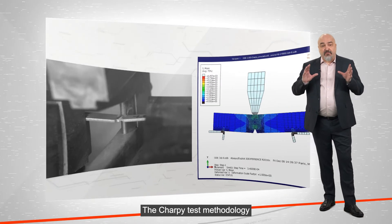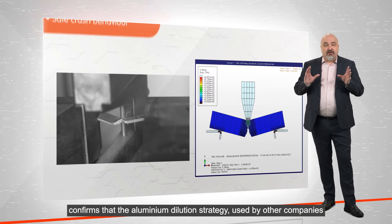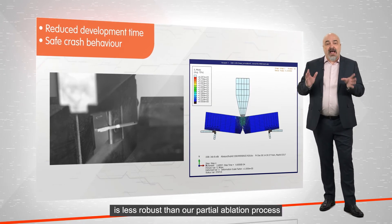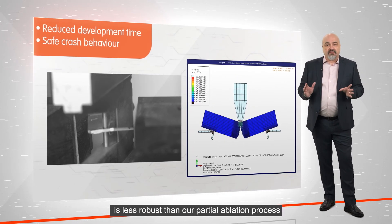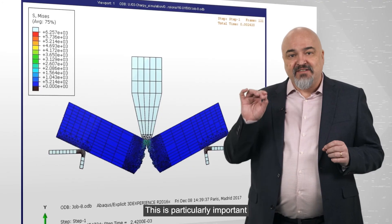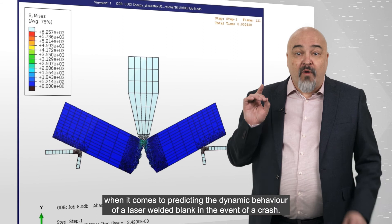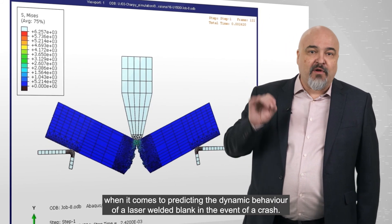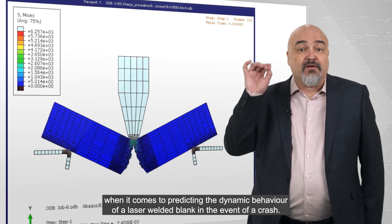The Sharpie test methodology confirms that the aluminum dilution strategy used by other companies is less robust than our partial ablation process, because it cannot be controlled in line. This is particularly important when it comes to predicting the dynamic behavior of a laser welded blank in the event of a crash.